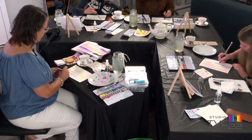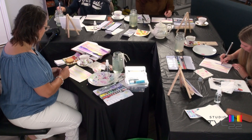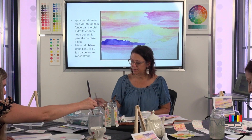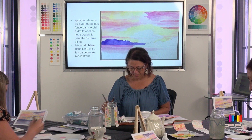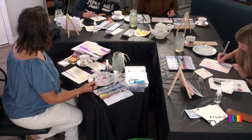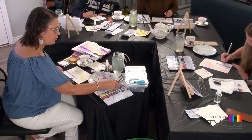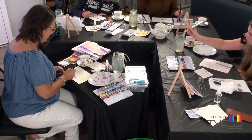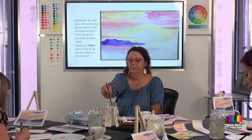Il va y avoir des endroits avec plus de peinture, d'autres avec moins — ça fait de la texture. On peut mettre une deuxième couche si on veut, si on le trouve trop pâle. Vous pouvez travailler quand c'est encore humide, ou le retravailler une fois que c'est sec — c'est comme vous voulez.